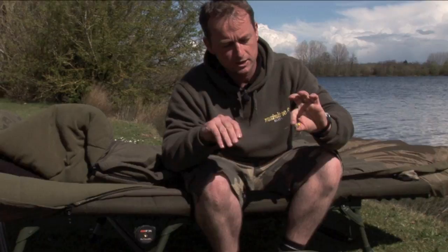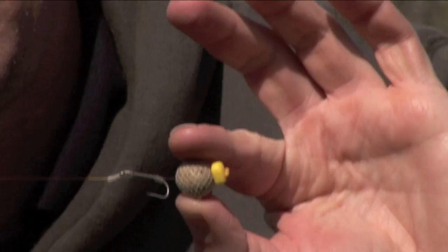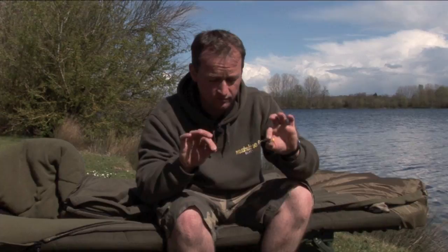Let me show you some of the uses. I've got a few rigs that I've prepared here. First of which, just put a little bit of armour mesh around a boilie there just to give it a little bit more firmness, a little bit more protection from pecking birds or crayfish or anything like that.